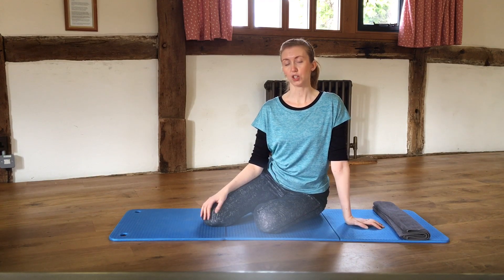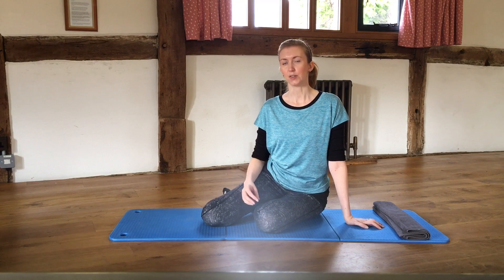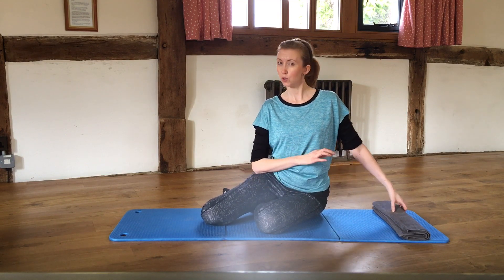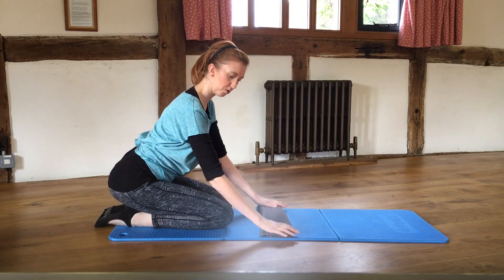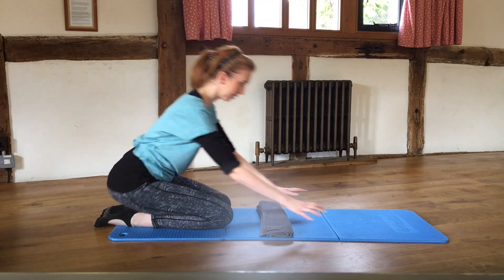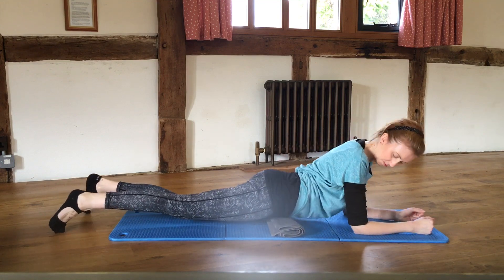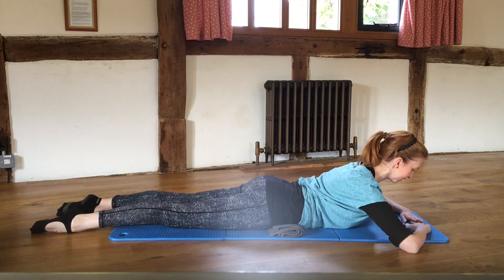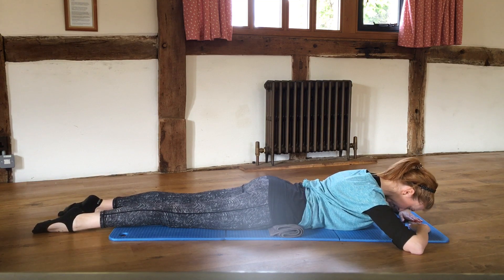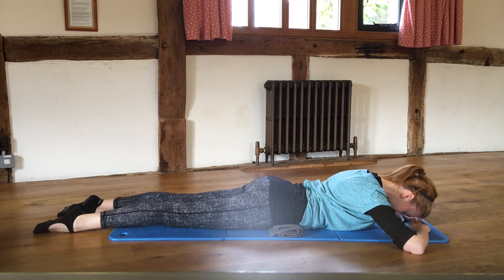Here is a short video that you can add on to your Pilates routine that helps you to tone your legs and those gluteal muscles — the muscles in your bum. We're going to set up using a folded towel for comfort. Come down onto the mat, place the hip bones down into the towel, feet hip-width apart, and rest your forehead down onto your hands.